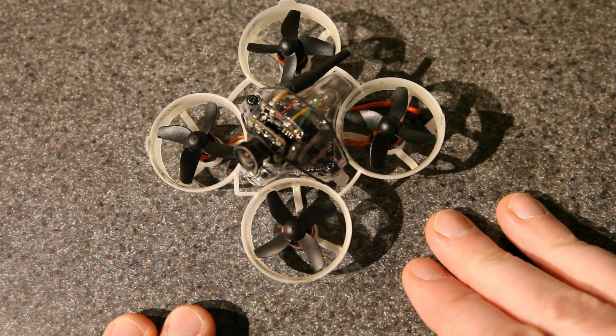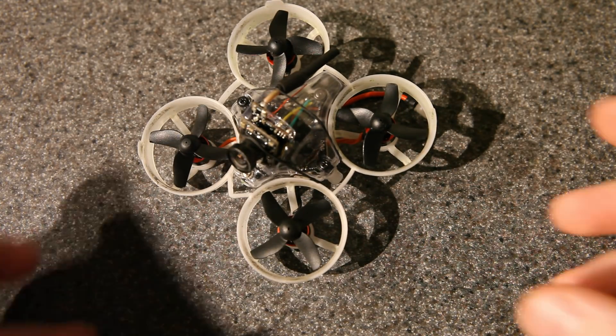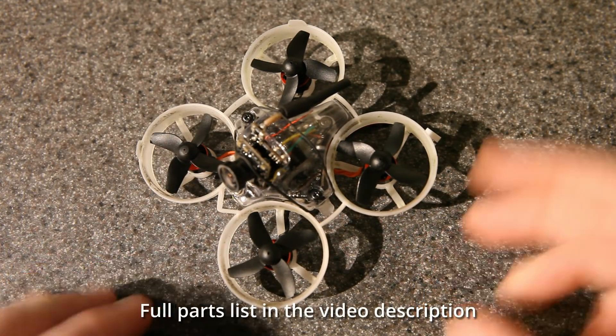I have been having a ton of fun with this, and that's why I want to show you some flight footage. But right now I want to focus on three things that I think are important to the efficiency of this build and how it flies.